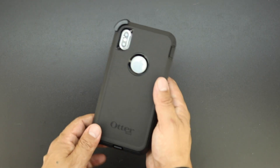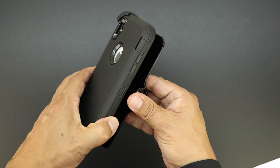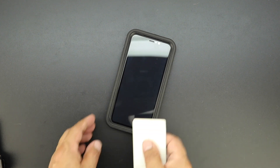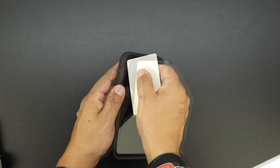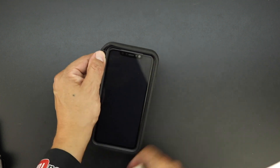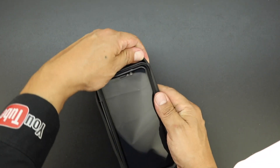First off we need to remove the actual case itself from the included belt clip holster. Next I recommend getting a credit card or something similar in size to be able to fit in between the shock absorbing silicone and the inner polycarbonate shell, which will allow you to take one corner piece off, then you can continue to take the rest off without the card.